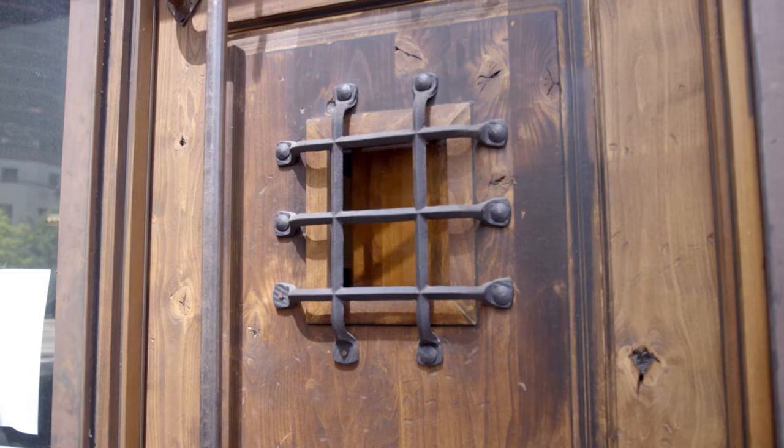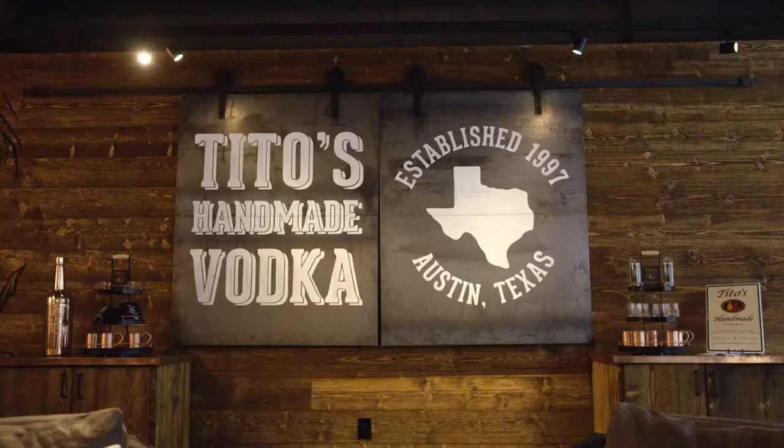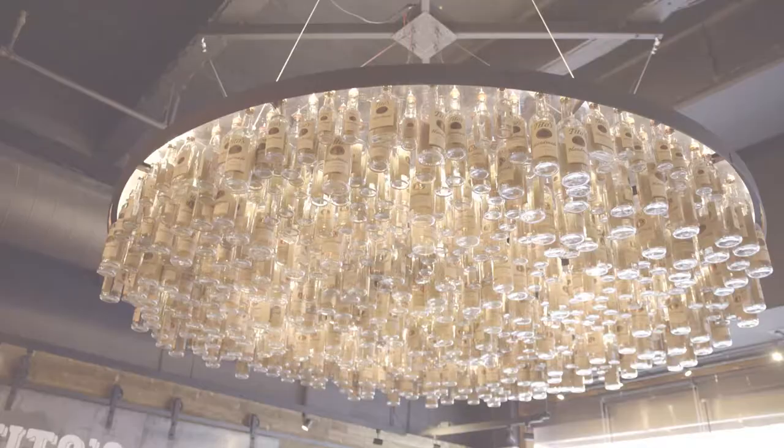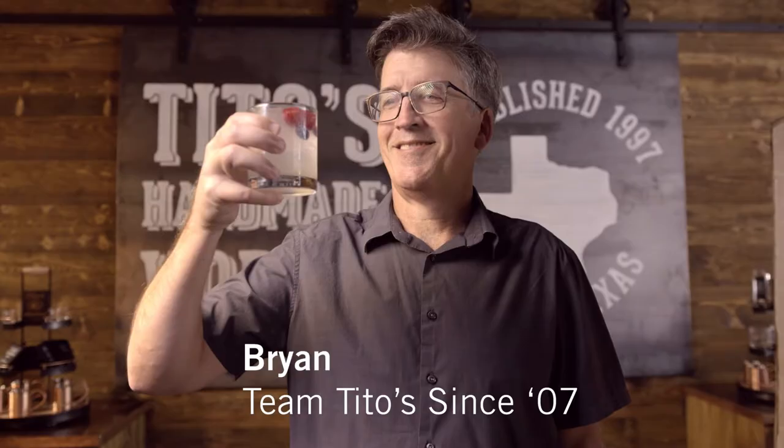Password. Oh, just kidding. Come on in. Let's make a drink. My name is Brian Plater. I'm the VP of Finance and Business Operations here at Tito's. I'm going to be your bartender here today and I'm going to be making a Tito's Lemonade Soda.